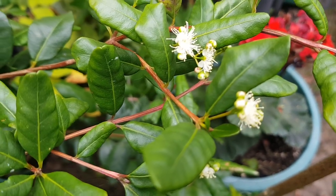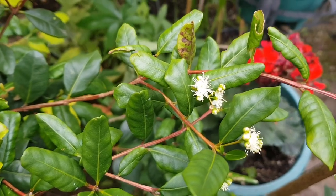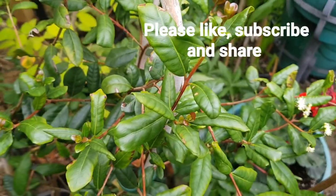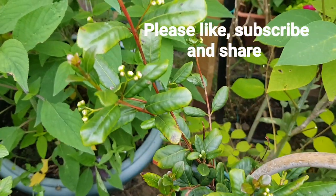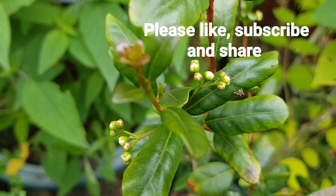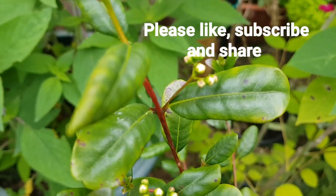This is the first year that the plant has actually flowered, so I'm really pleased with the progress. Thank you for watching.